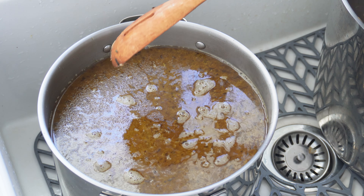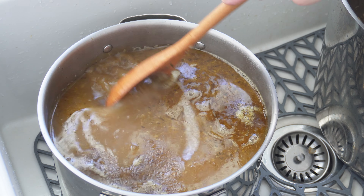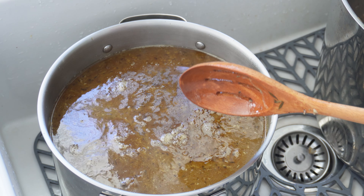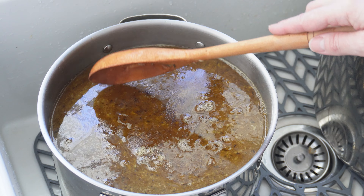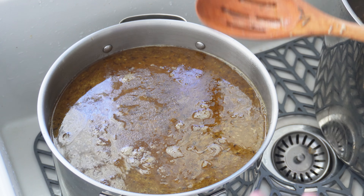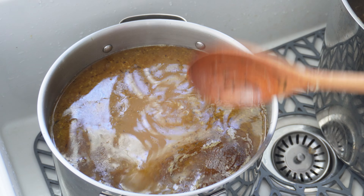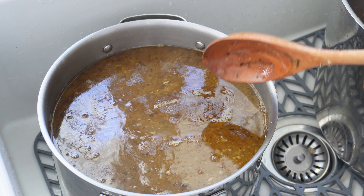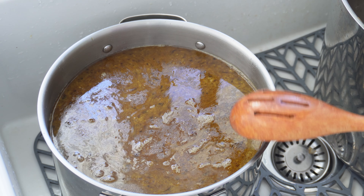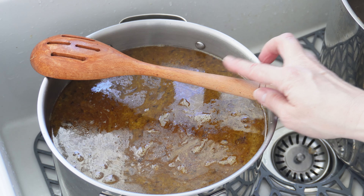Basically what we're going to do is use our bone broth just like this to can. You can cool this off first and then skim any fat off the top of it. I don't typically do that with turkey and chicken broth — I don't find I get enough skimmed off to justify it. Sometimes the excess fat can impact your seal on your canning. If I was doing a beef or pork or something like that with more fat content, I probably would, but I don't typically do that just so you know.